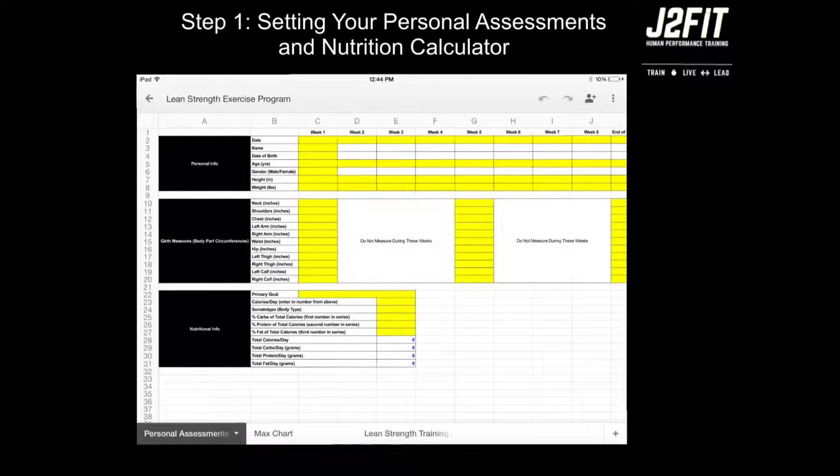Once you've opened your program, the first step is to set your Personal Assessments and Nutrition Calculator. As you can see at the bottom of the screen, you'll have three tabs: Personal Assessments, Max Chart, and Lean Strength Training Program.